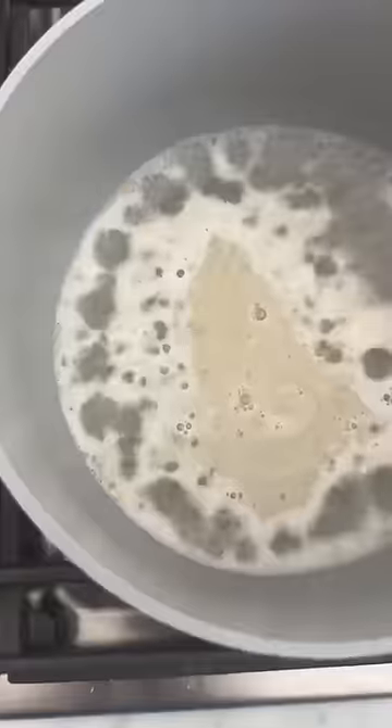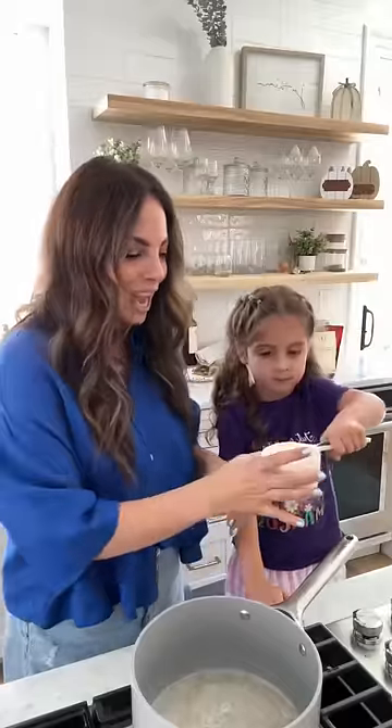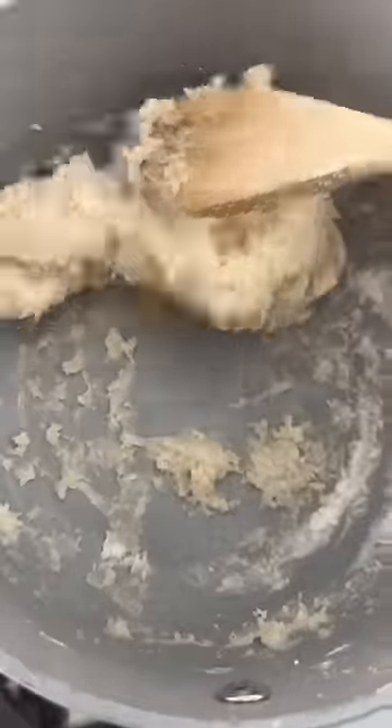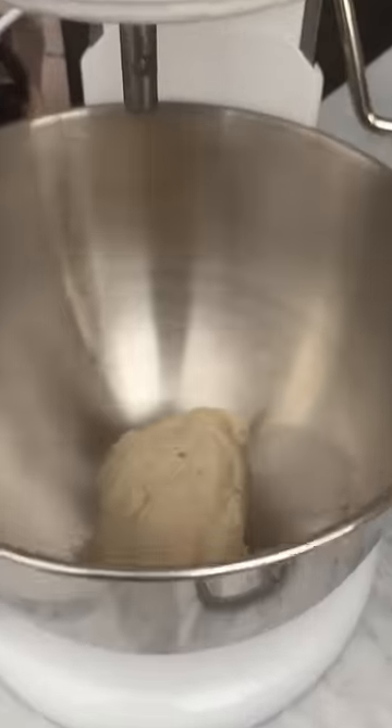Bring this to a boil, then turn down the heat. Add one cup of flour — we're doing gluten-free flour. Stir that flour in until it forms a ball, then put it in a mixing bowl and let it cool for five minutes.